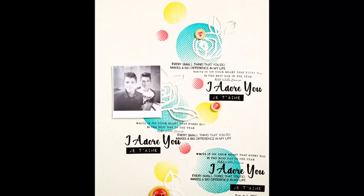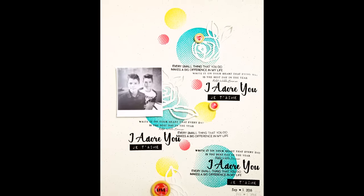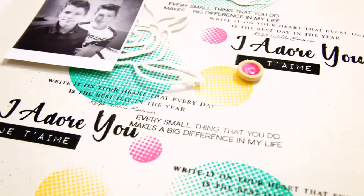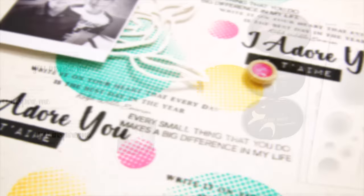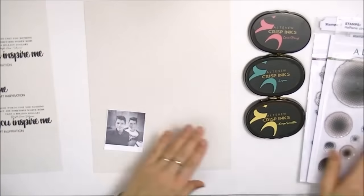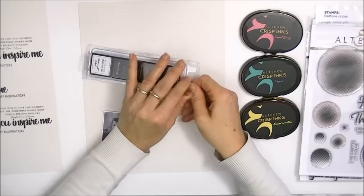Hello there everyone, this is Lilith with another video for Altenew. Today I'm going to show you how I created this layout. I used three inks from Altenew: Coral Berry, Lagoon, and Mango, and also used various stamps from our different collections.